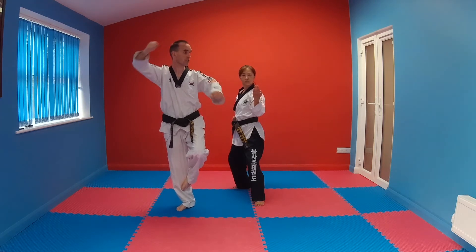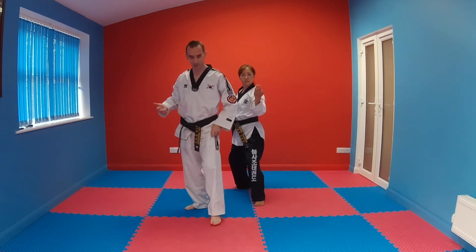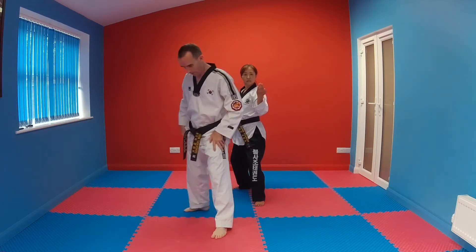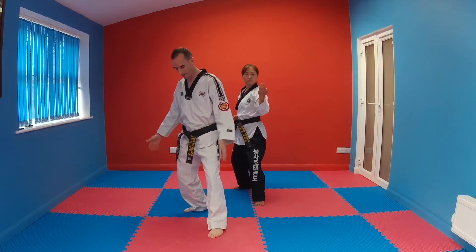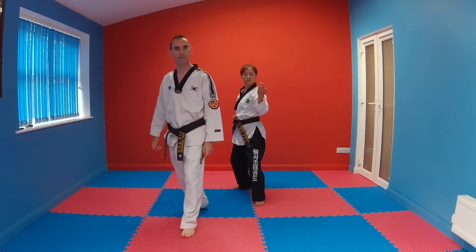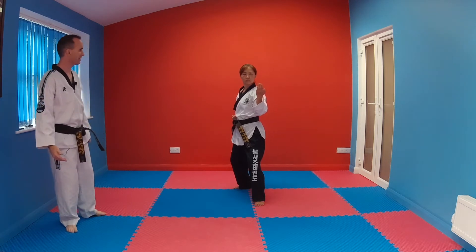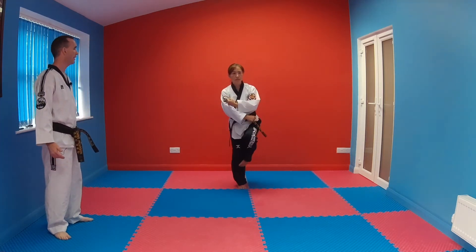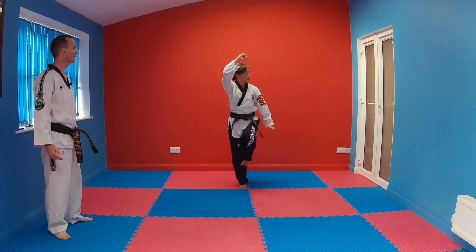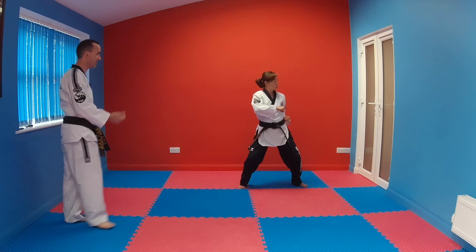When my arm passes my face on count number four, that's when I start turning my head. We'll then chamber for the side punch. Especially for younger students and children, bring this foot straight from your back stance up to your knee. Practice getting that foot to your knee rapidly, then start your count. One, two, three, four, five, six, seven, eight — chamber the punch and bang.